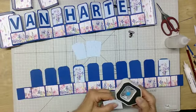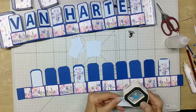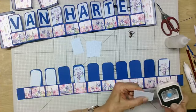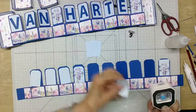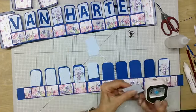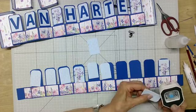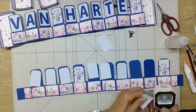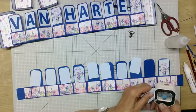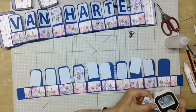Je kan natuurlijk de tekst zelf kiezen. Ik heb nu 'van harte' gedaan, maar je kan ook 'beterschap' doen, of Abraham, of Sarah. Het is maar wat je wil. En wat ik in het begin al heb aangegeven: er zijn gewoon schablonen van Dutch Doebedoen met letters. Heb je dat niet, dan kan je opzeggen van: ik ga ze printen, ik ga ze gewoon met de computer maken. Je kan ze natekenen, uitprinten, of misschien uitprinten op designpapier als je dat zou willen. Er is best wel heel veel mogelijk.